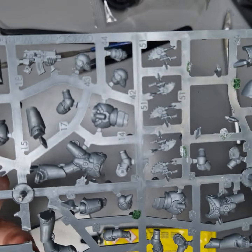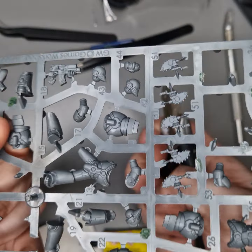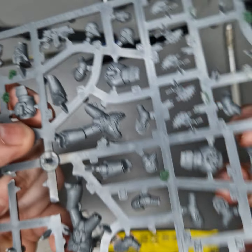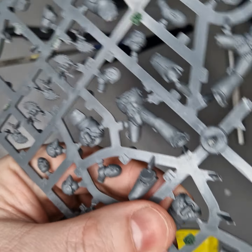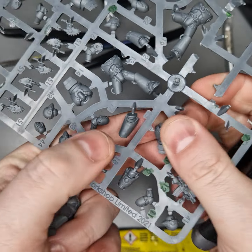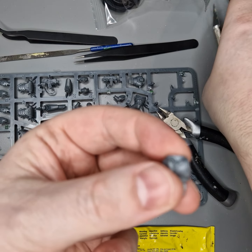After number seven you need to get number eight out, and then number nine. Even with bits like this that aren't really going to be seen, it's still worth just smoothing them off because you'll get a better fit in the model later on.